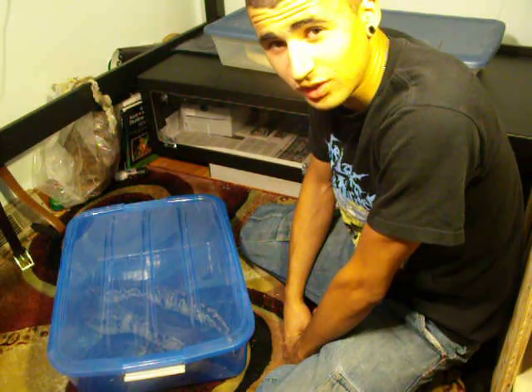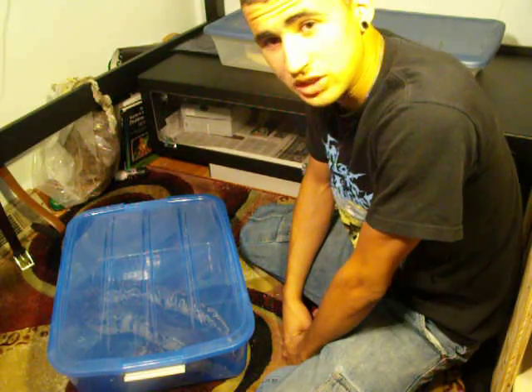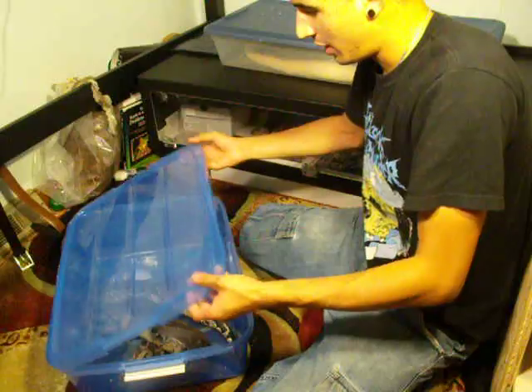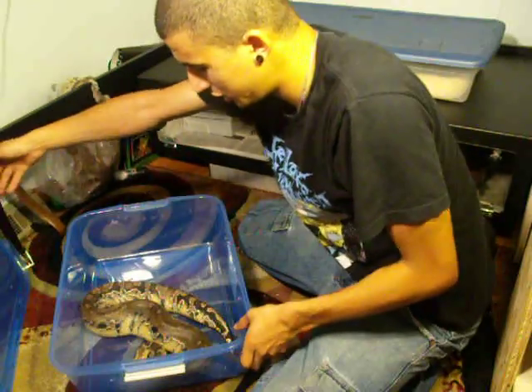When working with blood pythons they're a little bit larger, so you want to use similar techniques that you use for the smaller snakes, but you want to use a little bit more caution.